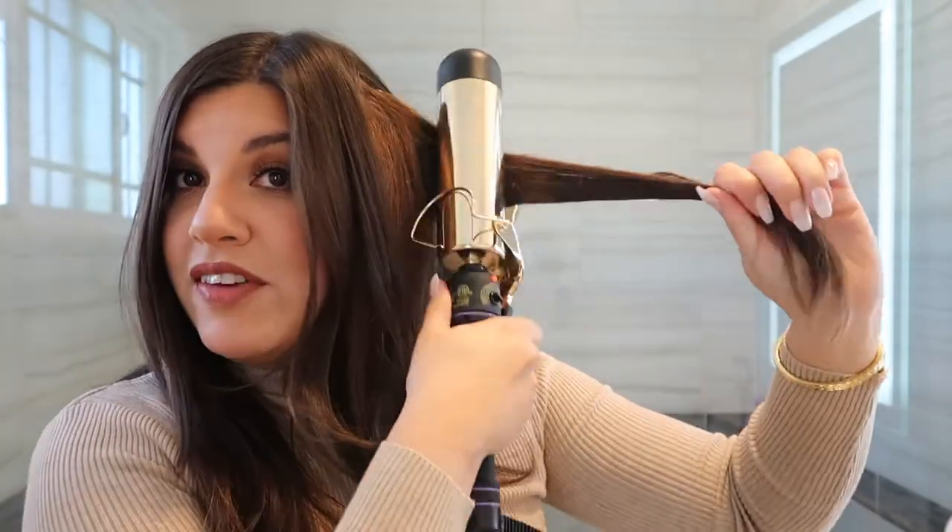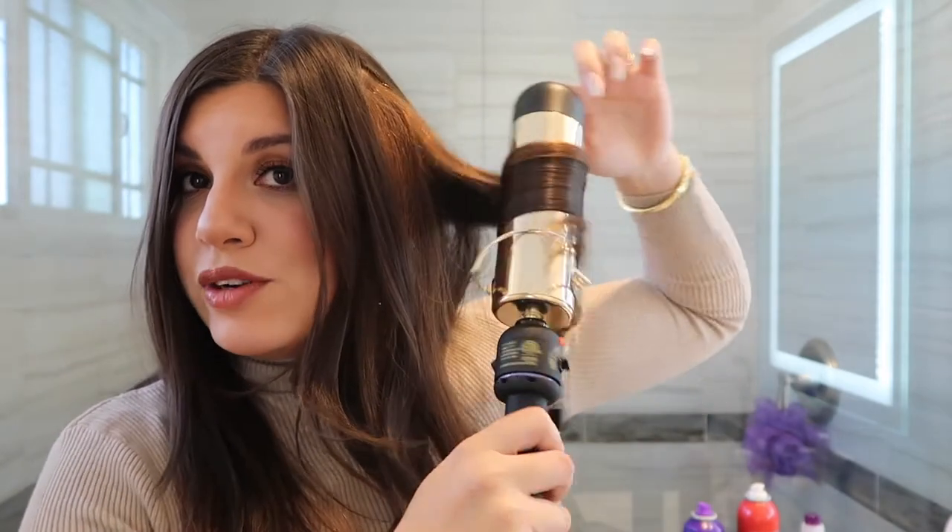I'm going to finish this side — I don't want to bore you guys since I already showed you how to use it. Okay, I finished curling this side. You can see a dramatic difference: this side is very volumized and this side is still very straight. I actually really like this — it still looks pretty straight, you can just tell there's a little curl that gives it bounce and volume.